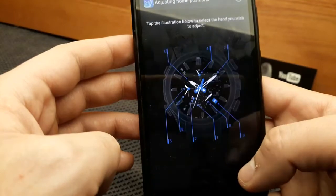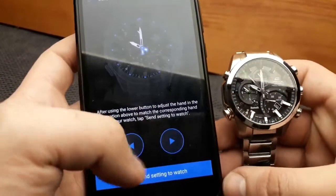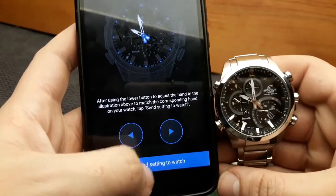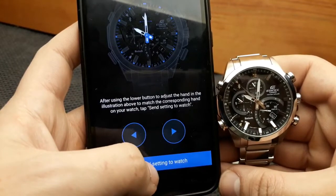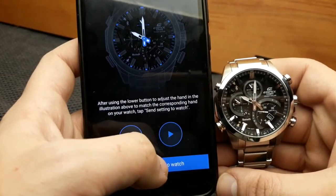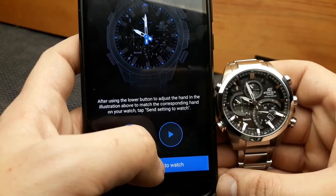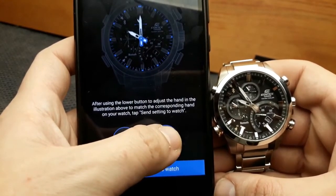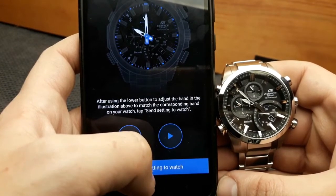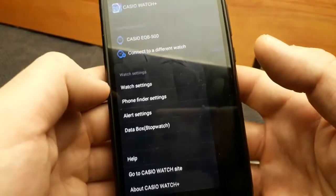In the watch settings, we can also adjust home positions. By tapping that option, we can move the watch hands using the on-screen button and send the information to the watch. This allows us to correct the hand positions precisely. After rotating the hands to the correct position, go back — that's the home position adjustment function.